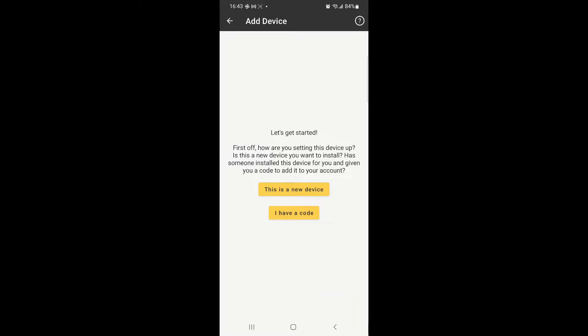Once you have your account set up, add your device to the account by pairing through Bluetooth, and this will enable the device to connect to a 2.4 GHz wireless network of your Wi-Fi. You are presented with two options: one for a new device, and another for adding a device that someone has already configured, which requires a code from the account.